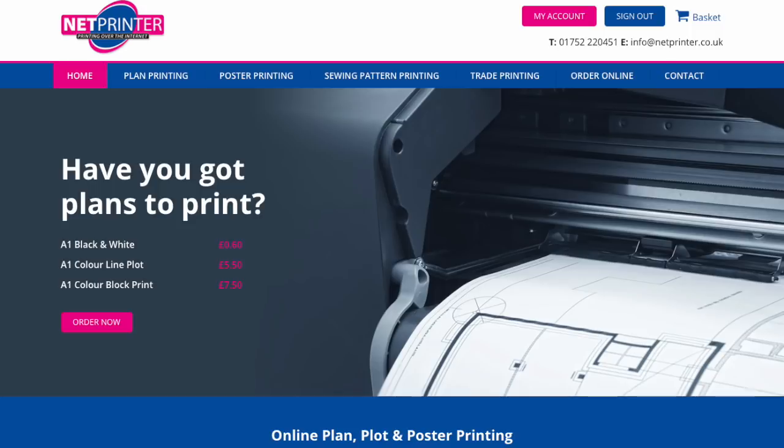I went through my back catalogue of patterns and chose a selection to test three different companies. The first company is netprinter.co.uk, which lots of people recommend on community forums and Instagram. NetPrinter are commercial printers used to printing all sorts of things, mainly aimed at businesses, but they now also offer a service to print sewing patterns that you can upload yourself.